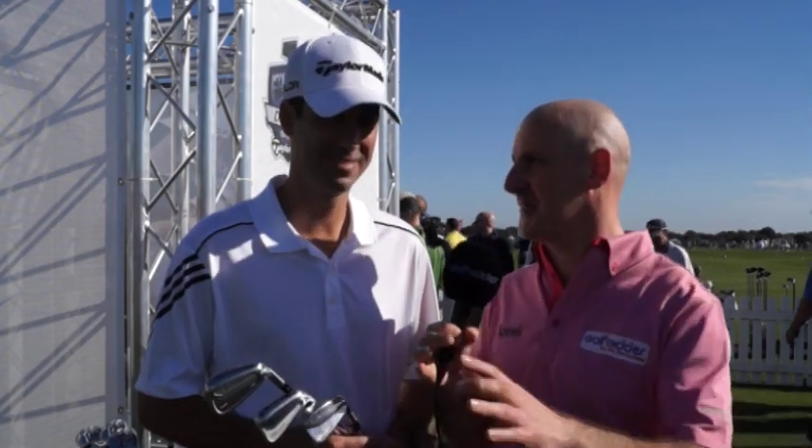This is the TaylorMade Tour Preferred family of irons for 2014. Now listen up everybody because there's lots of initials — there's MCs, MBs, CBs. Brian Bazell is the man behind creating these products. Brian, talk us through the different iterations of irons, who they might suit and the features of them for us.